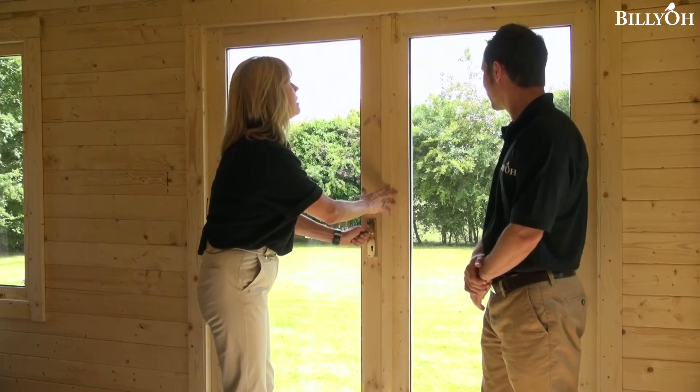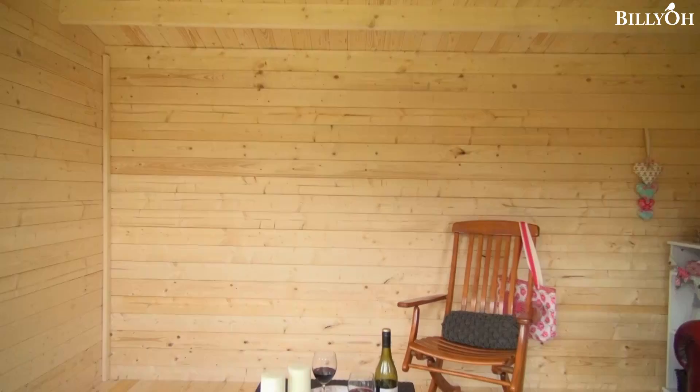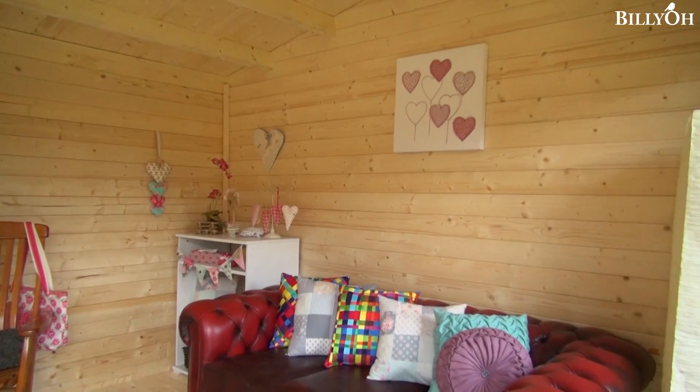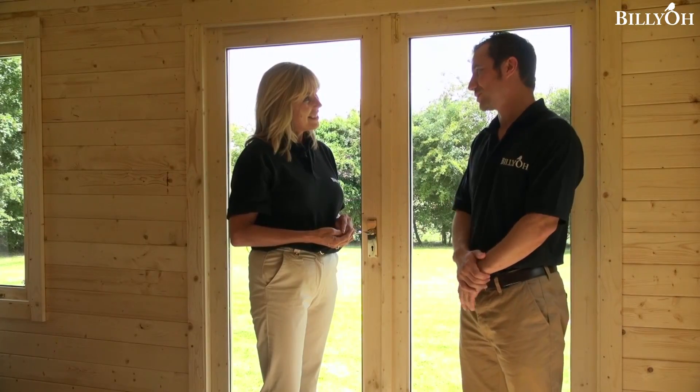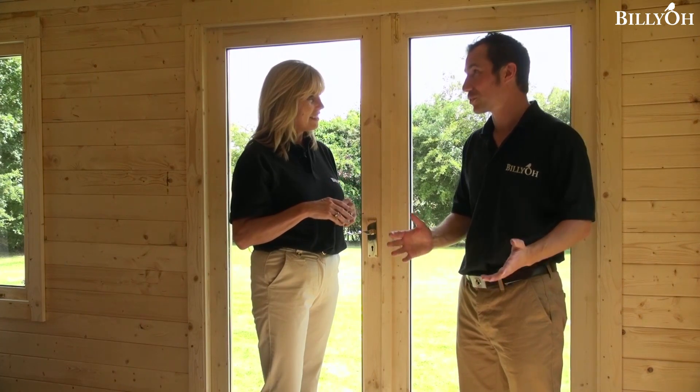You can really sense the difference that the double glazing makes to the sound in here. It really does make an enormous difference — you can hear yourself think and take yourself away to wherever you want the log cabin to take you. I find it quite calming. Yeah, completely — it does make a huge difference.